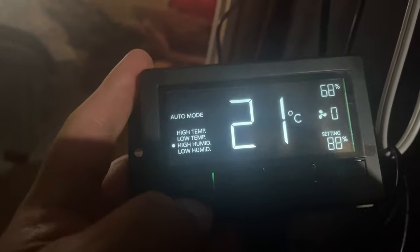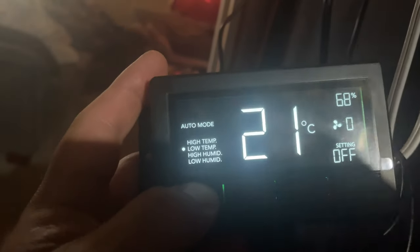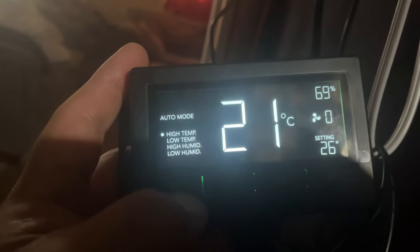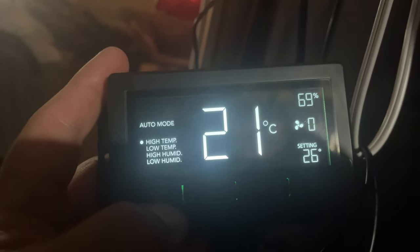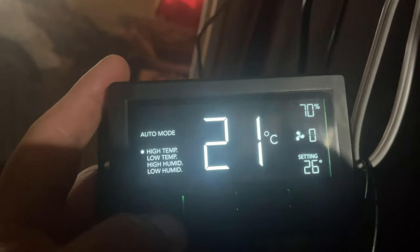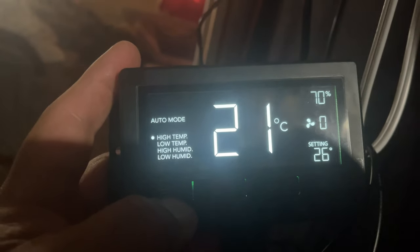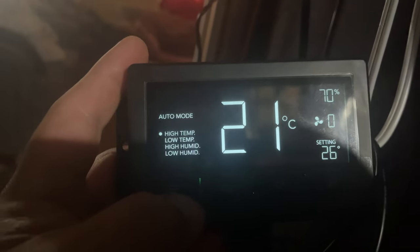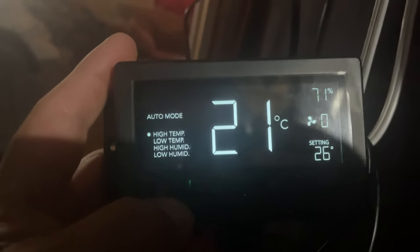I figured out how to navigate the menu: just push the menu button and hold it, then push it again to cycle through. Regardless of that, what happens is if it gets to too high a temp, the fan ramps up one, two, three, and then it brings the temperature down. That also brings the humidity down, right? So in an environment where it's not super high humidity, the fan will kick on when it hits the high temp or high humidity — both come down because my humidity outside the tent is quite cool and dry.